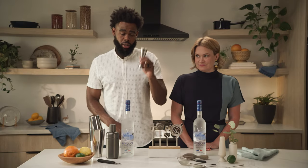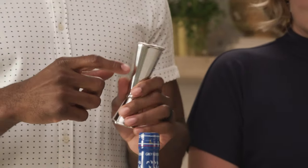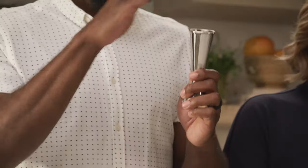We have our handle jigger — you're gonna have markings in it. It's gonna be on the larger side of this Japanese jigger: two ounces on the top, three quarters on the smaller end.